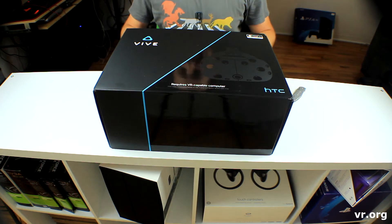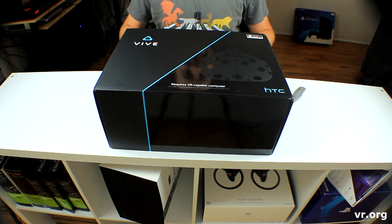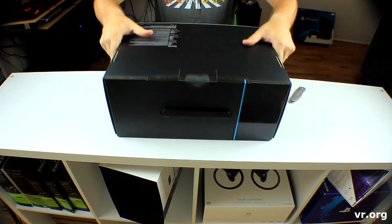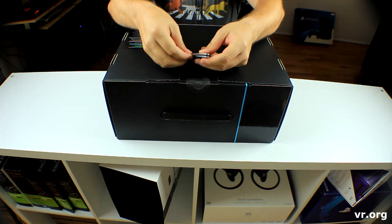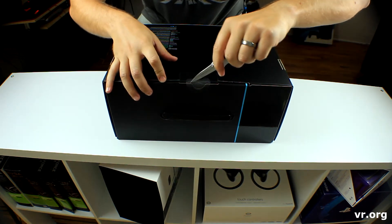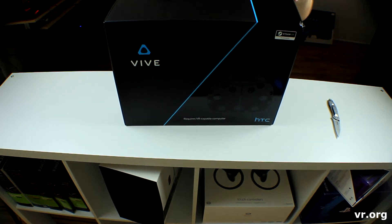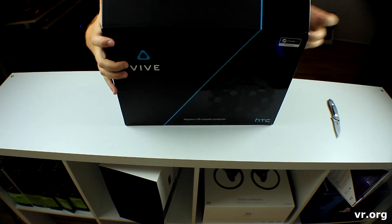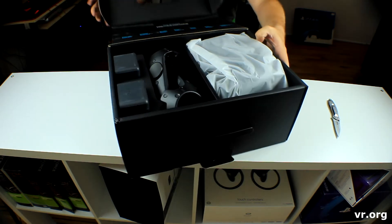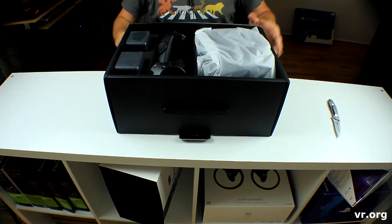Here is the HTC Vive in its box. Oh my gosh, I am excited. This is a big box, my goodness.